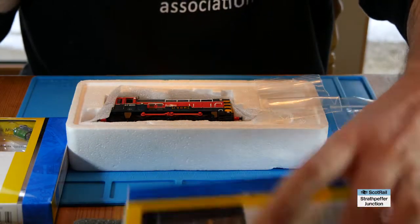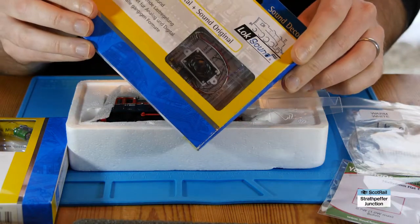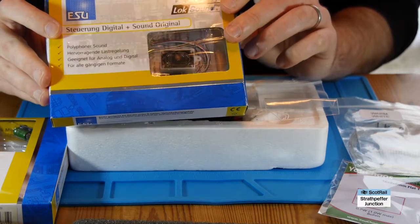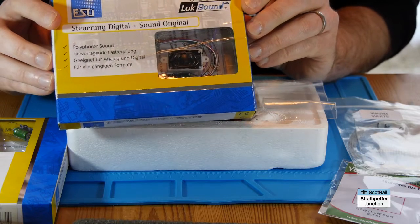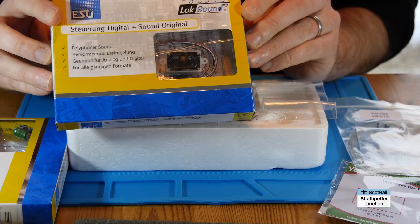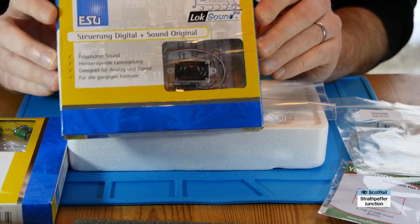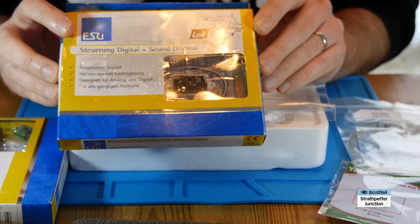And of course the decoder itself — this is a LokSound version 4. This is Legoman Biff's sound project, which I think is probably the best. I put a different one into my other 08 shunter and it was all right, just wasn't particularly exciting. I think it's nice to have different sound files in different locos so they sound different, just to give a bit of variety on the layout.